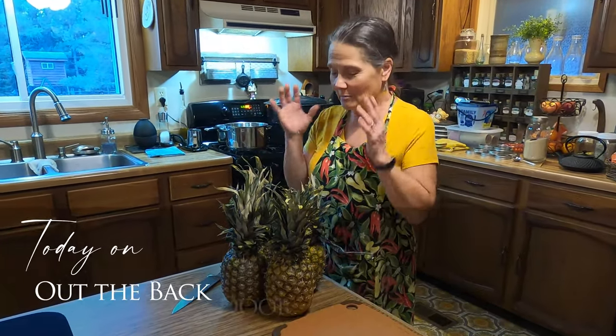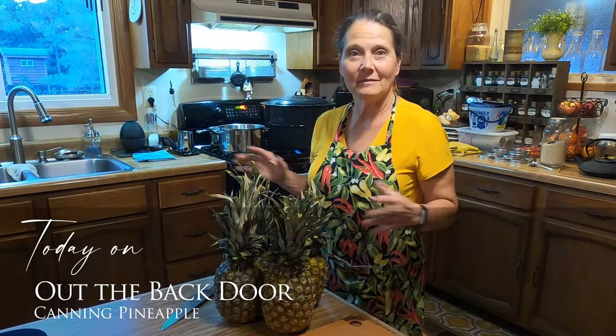Hi friends, Mickey Mancus here and welcome to Out the Back Door. Today I am going to be canning up pineapple. So join me.